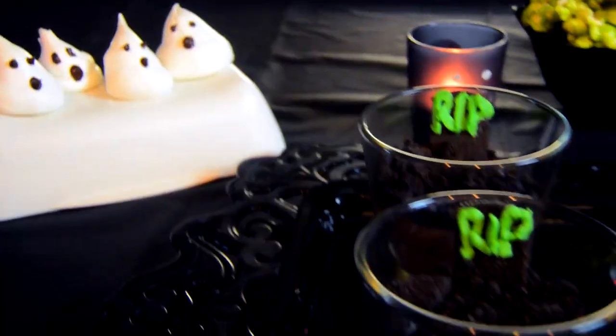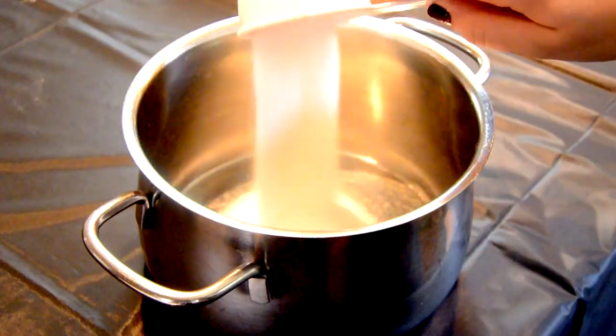So without further ado, let's get started. The first treat I'm going to be showing you guys how to make are these Graveyard Dirt Cups.